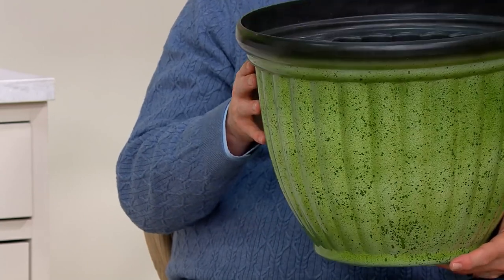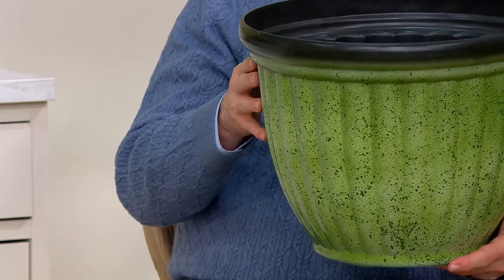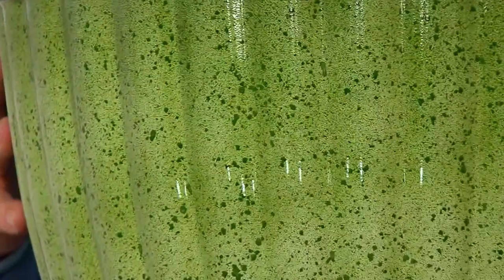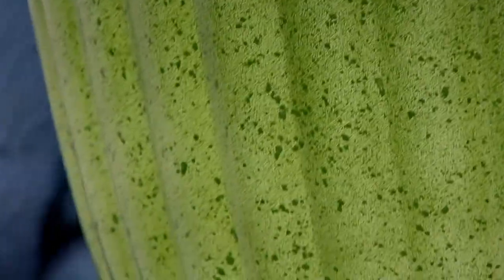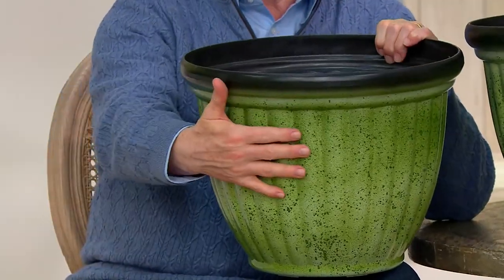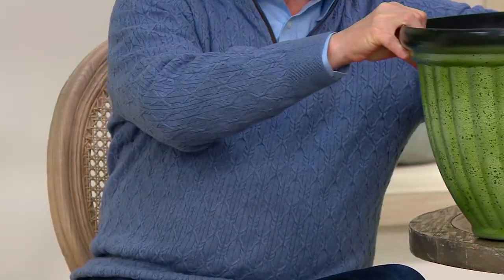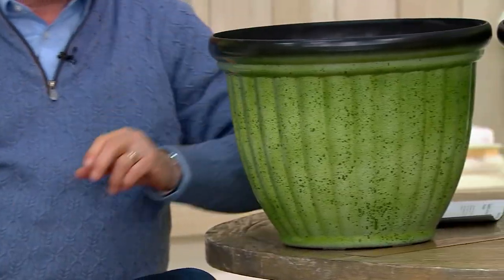You're getting two of these for $52.47, and that splatter design, which is done by hand, is what makes it look exactly like a ceramic piece. Do you notice the scalloped edges on it? This is really a very well done set of Venetian pots.